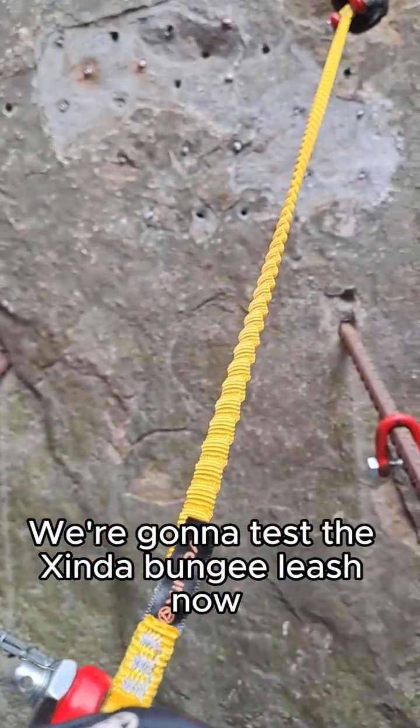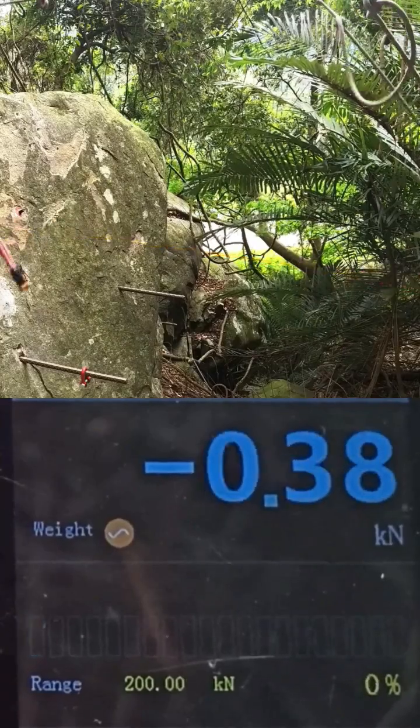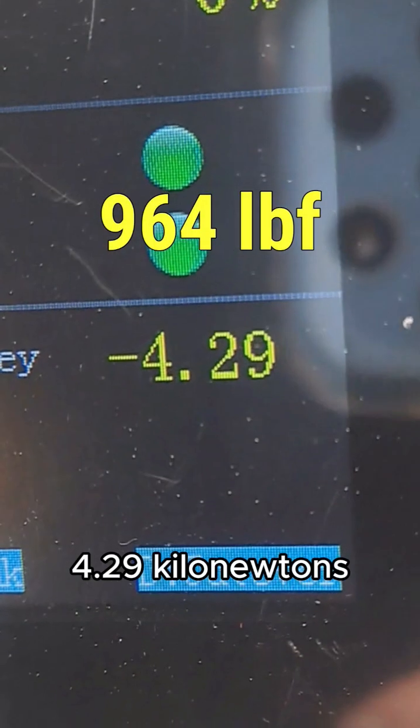We're going to test the Shinda bungee leash now. It broke at the sewn end at 4.29 kilonewtons.